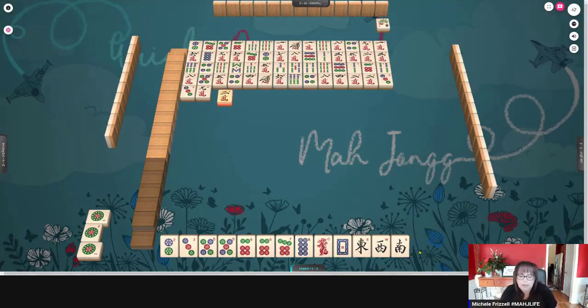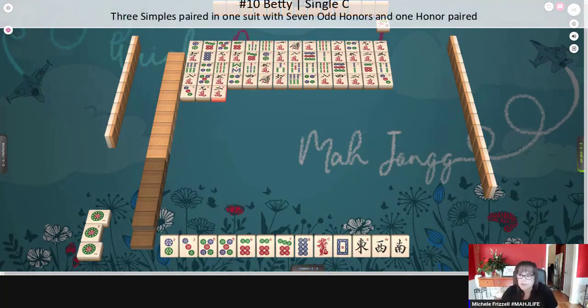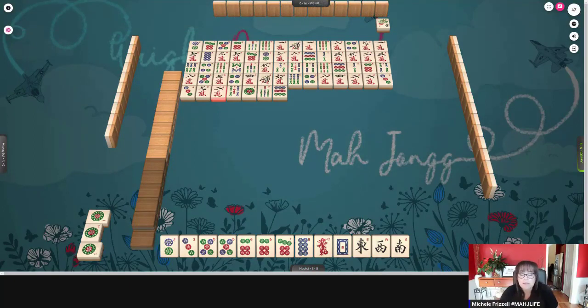We keep getting cracks, so we're going to stick with Betty, number 10 on page 17. Two and three dots are out, two seven dots and one eight dot are out. We don't need the nine dot — that's a terminal, and you can't use terminals with this hand. Ones and nines are terminals; the reason they call them that is because they're at the ends of one through nine.